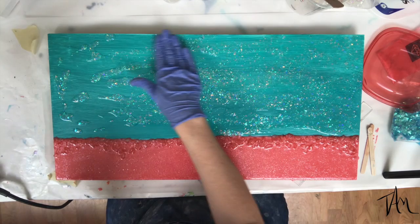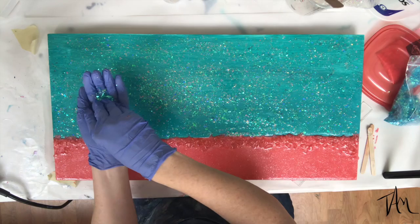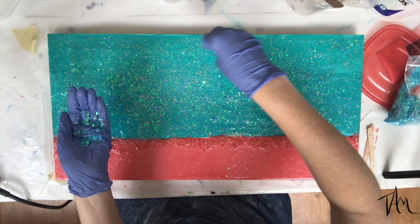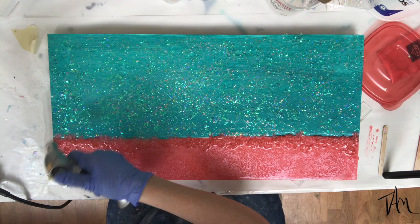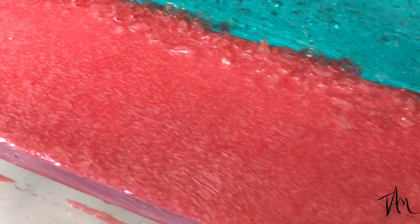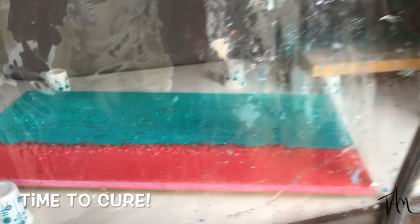Right about now I'm thinking I wish I would have done a lot more glitter like I did in that last seascape, so I go ahead and take some of that blue holographic glitter that I used last time and I sprinkle it over the resin while it's still sticky and wet. That way I still get a little more glitter, but this ends up being a pretty dark seascape — you get little hints of the glistening underneath the surface, but it's not as crazy as last time. Here's a little close-up of it, and it is time to cure this first layer of resin.